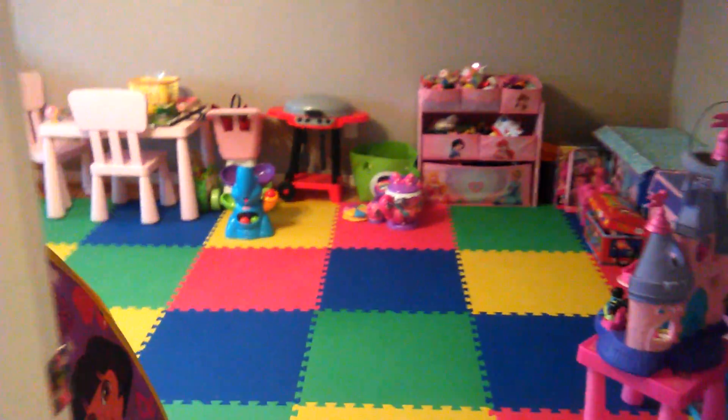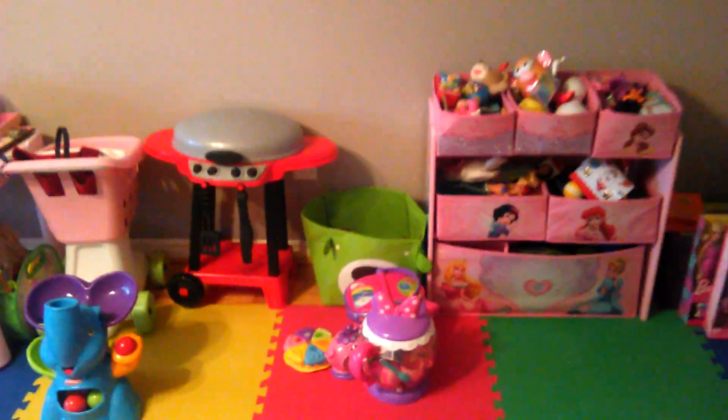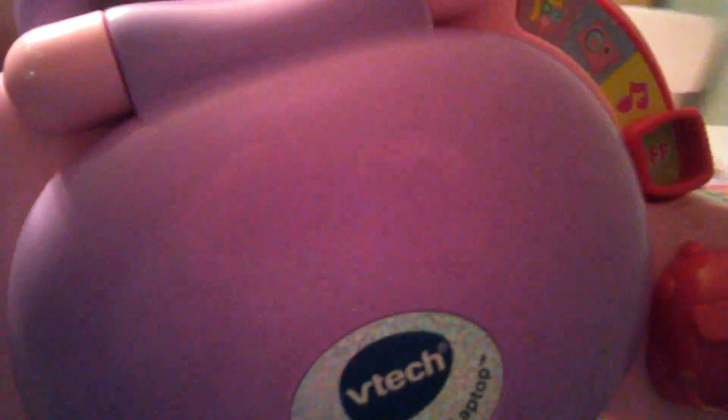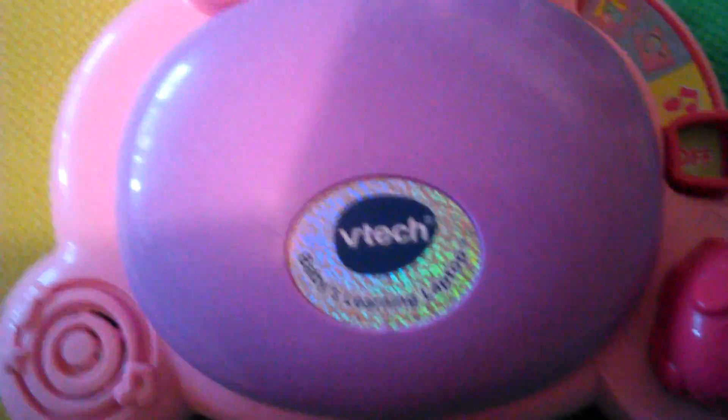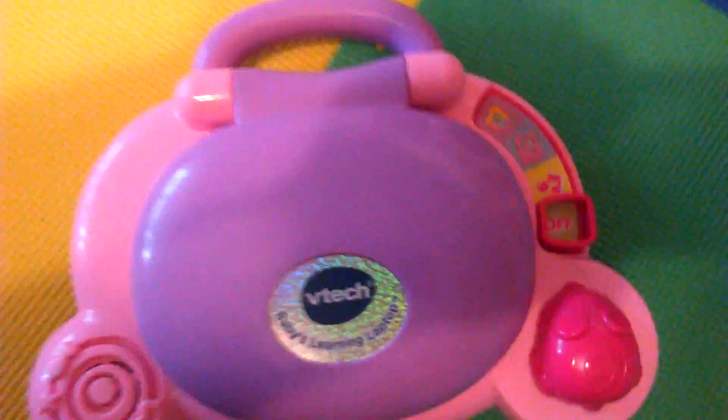Hi guys, and welcome to the toy room. Today we're going to show you another toy — it is the VTech Babies Learning Laptop. This is a cool one, let's sit down and take a look at it.